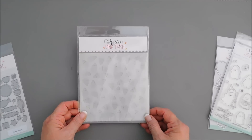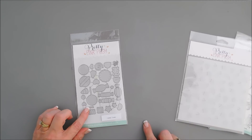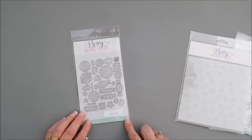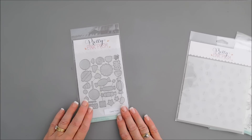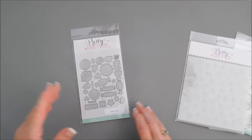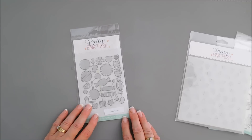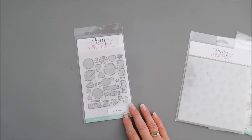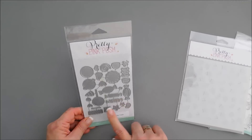Now this we're not going to use today, but I wanted to share it with you. This die set is called Candy Treats. If you like candy, I think this is not just for Halloween — it's great for so many occasions: birthday cards, Valentine's Day. It's just one of those sets that are great for lots of different occasions. I created a card and at the end of this video I'll show you that card made using this die set.